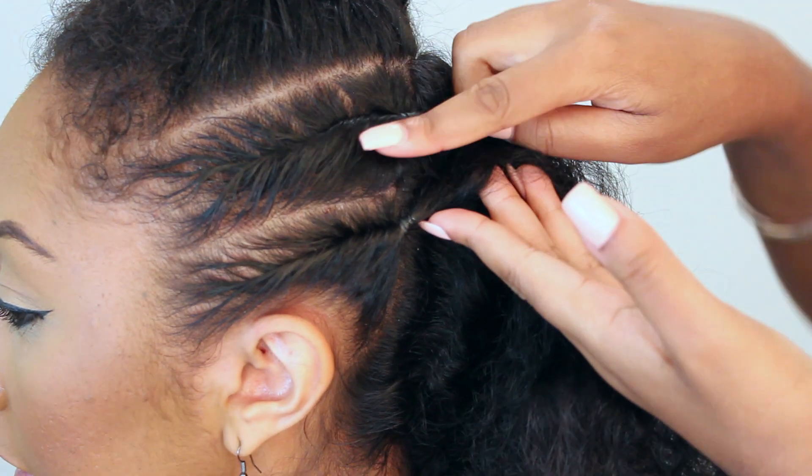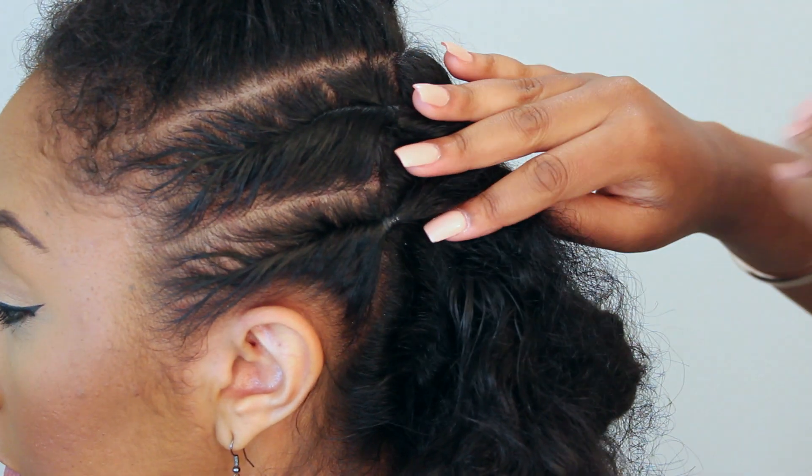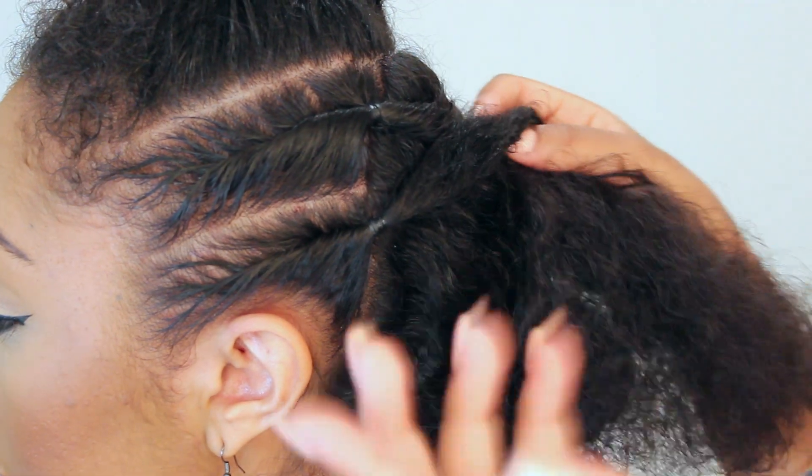We just finished these two twists and we're going to do the exact same thing on the other side before putting it into a nice ponytail.